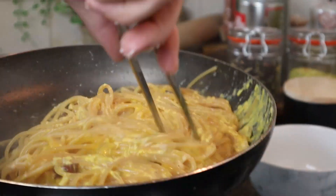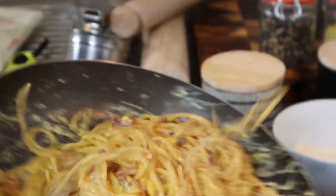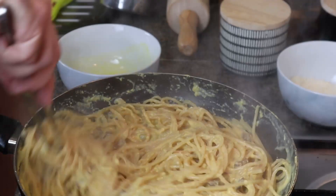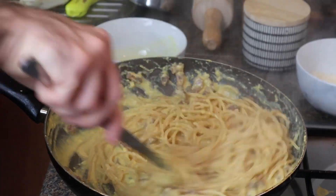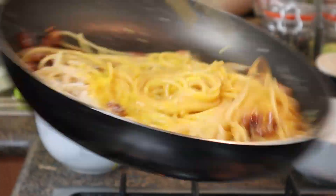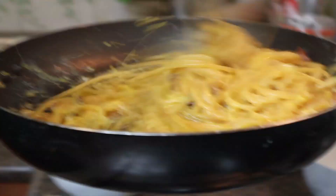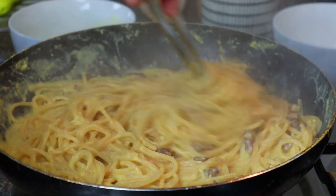We have to be quick in this operation or the eggs will scramble. Pan on fire and off fire until we obtain a nice and creamy consistency. As you can see we are getting there — be patient. And here we are.